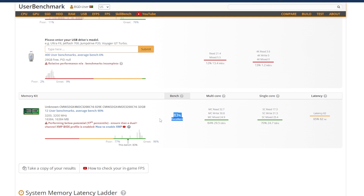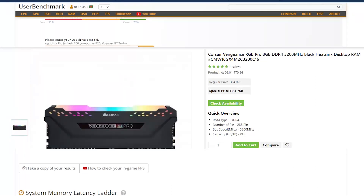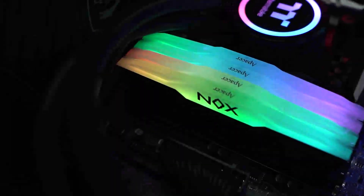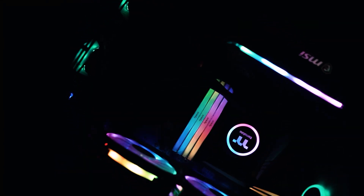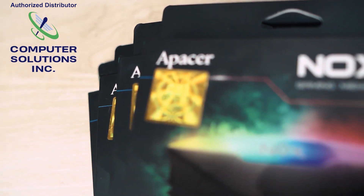I can see the G.Skill results and will test it, but I will give it a negative mark. The interesting thing is that Corsair and Nox are the same price. But why don't people buy Nox? Why isn't it an outstanding name or the first choice before G.Skill or Corsair? I think you must actually give it a try and give it more value. Computer Solution Inc. is the Aperture authorized distributor.